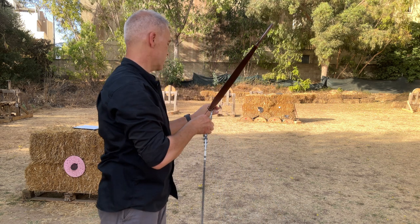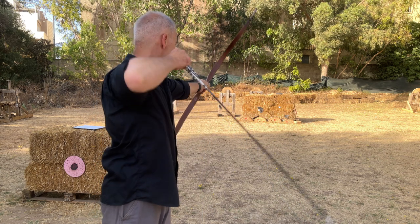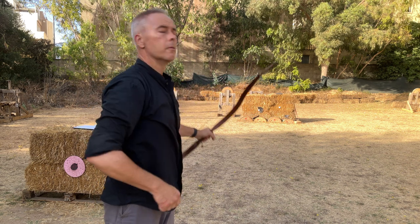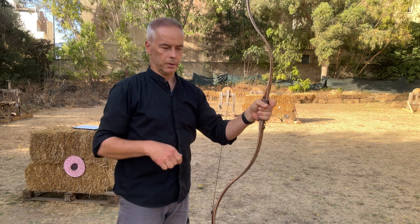These arrows are 500 spine with a relatively heavy tip, so dynamically more like 600 spine. Once you shoot the same equipment consistently, you adapt. Once you're there, they go directly to the target.